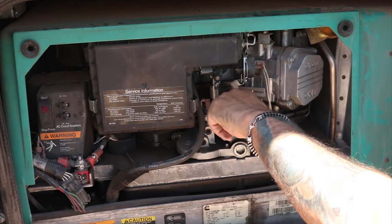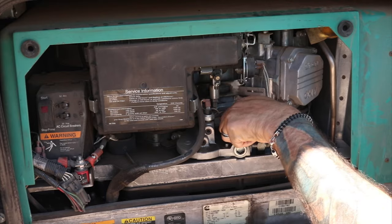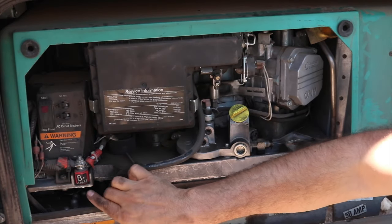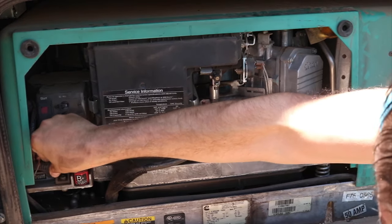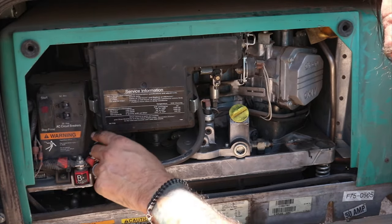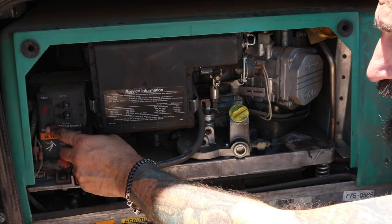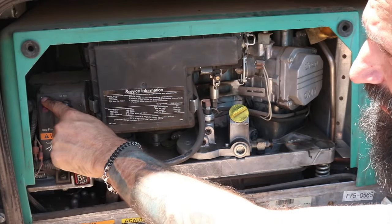If you have no crank and a good battery, the first thing to check out here is your cables. Make sure everything is connected — your positive cable needs to be tight. Also check your circuit breakers if your generator starts but you have no power output. And here's the external start button — just like the one inside, you prime it, hold it down, wait for the light to come on, then hit the start button.